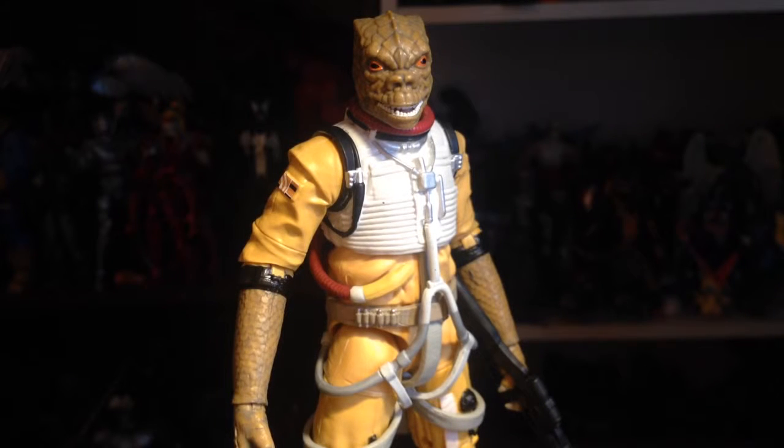Hello shop fans, this is your beloved soldier of the inverted cross, Rip, the full-blown freak show, aka the gold member, here for another Rip's Random Reviews. Today we're having a look at the Star Wars Black Series Archive Collection Bossk — basically the Black Series reissue of Bossk.